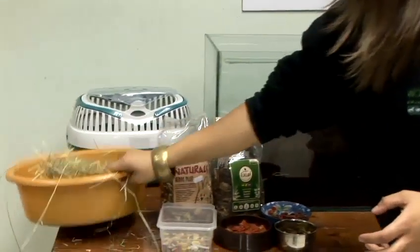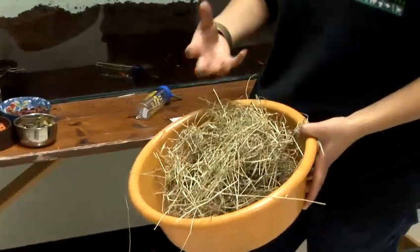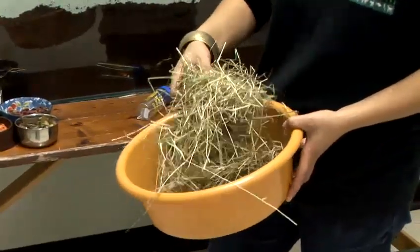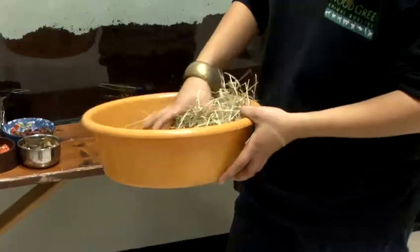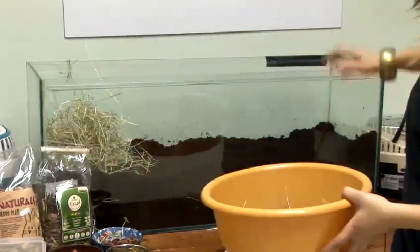The best bedding for this is good quality hay. It should be really nice and green, smell really sweet and fresh — that way you know it's going to be good quality. Put a nice handful of that in there; you can just pop it in a corner and they'll move it all around.